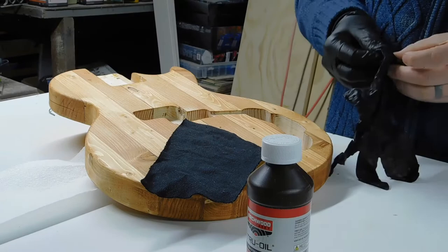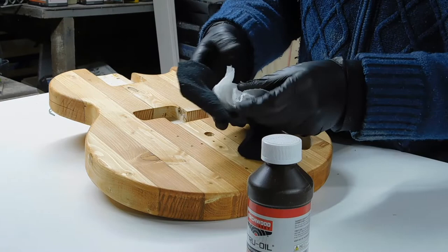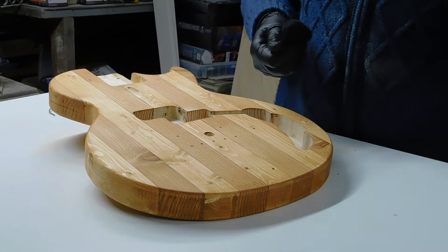Now we're getting to the actual finishing process. I used a scrap of clean cotton fabric wrapped around a paper towel to create an applicator for the oil — if you're familiar with French polishing you've seen this before. The paper towel adds bulk for ease of handling and acts as a reservoir to hold the oil without dumping it all at once. I cut these cotton squares from an old hoodie I was going to throw away.